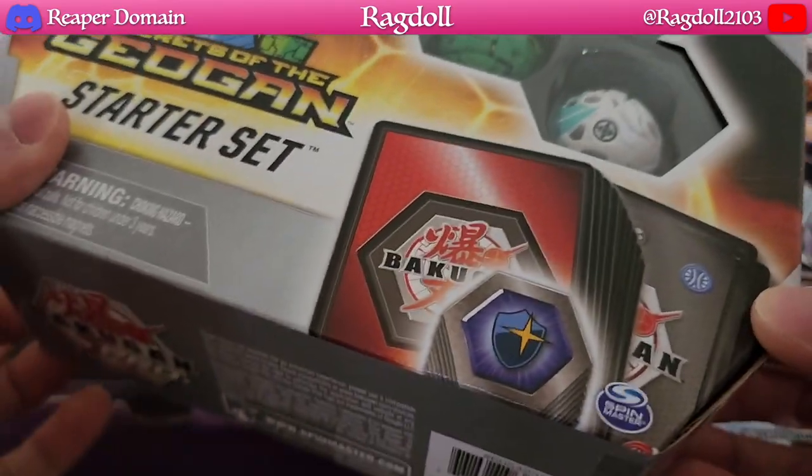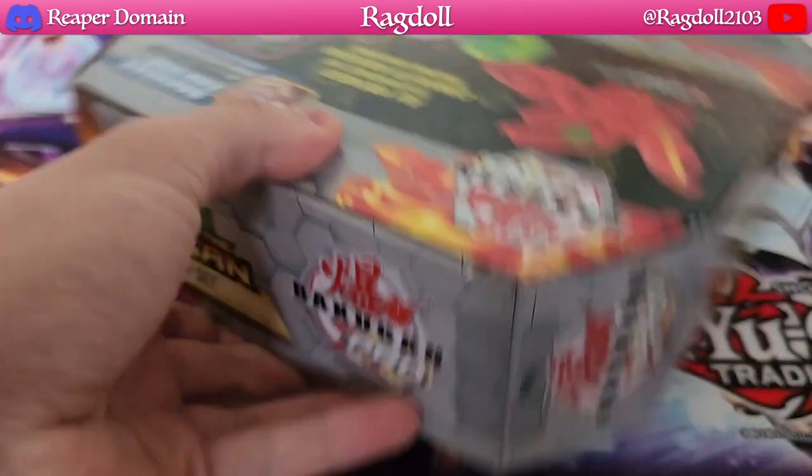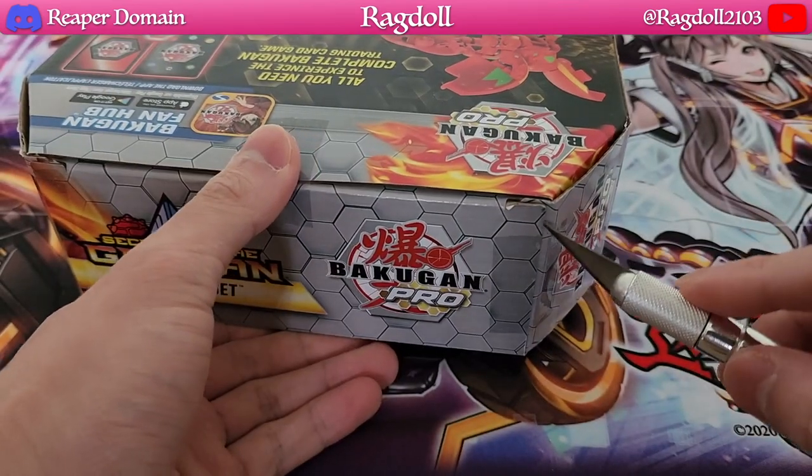This is always a really fun treat to open up, so I'm just going to get this opened up here by removing the tape and we'll see what's actually inside.